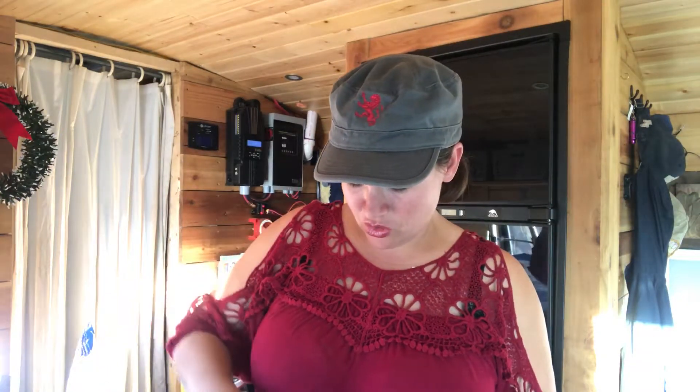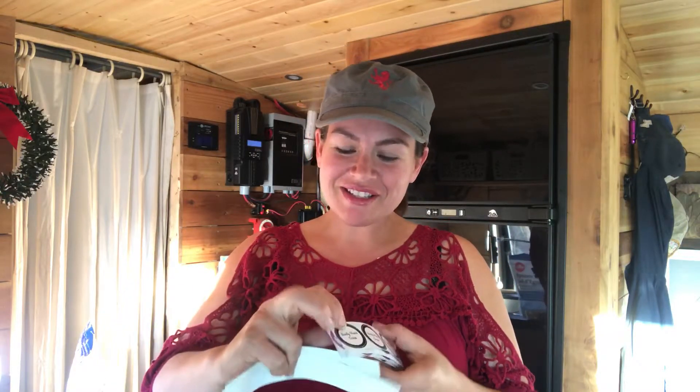Stir it up really well and put it into whatever container you want. It'll fit into a jar this size. Add a label and you're done — this is our manly hand scrub. I don't know why I called it a foot soak, cheerfully imperfect over here!